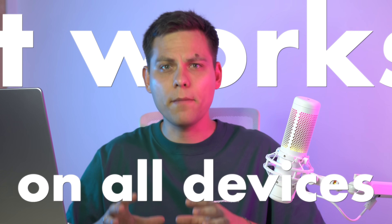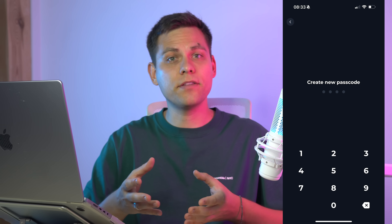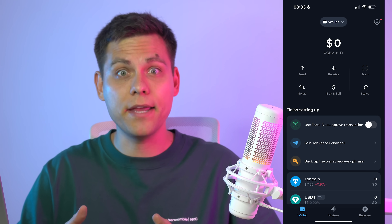It works on all devices, but I prefer to use it only on my phone. Create a new wallet. Enter a PIN to access the app on this device — just come up with four digits. Notifications are up to you. And congratulations, you have already created a wallet.